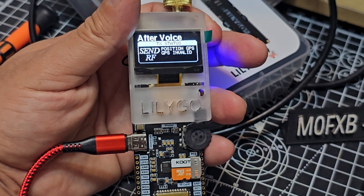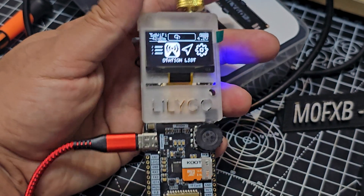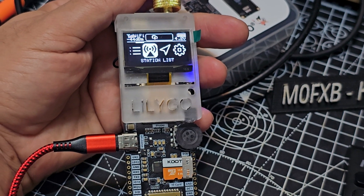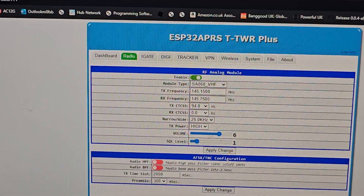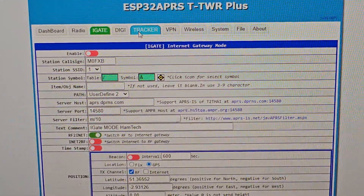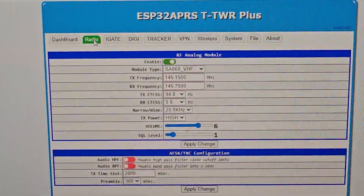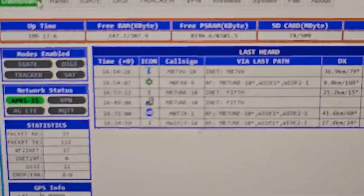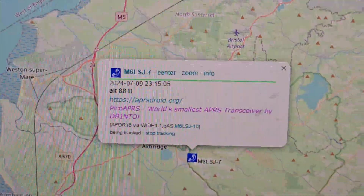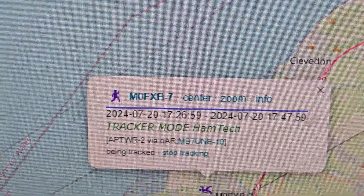APRS voice — what does that say after voice? Oh, it sends the APRS after it's finished the voice contact. How cool is that! I'm going to quickly show you these different windows — I'm making other videos on this of course: i-gate settings, tracker, wireless settings, there's the radio, back to the dashboard — that's the packets that we're getting. And then we can look at APRS.fi if we want, look up people in the usual way.